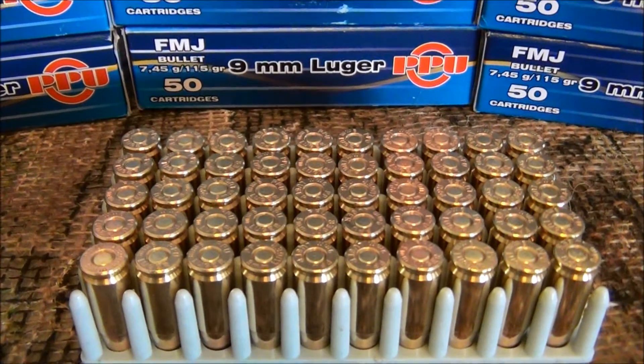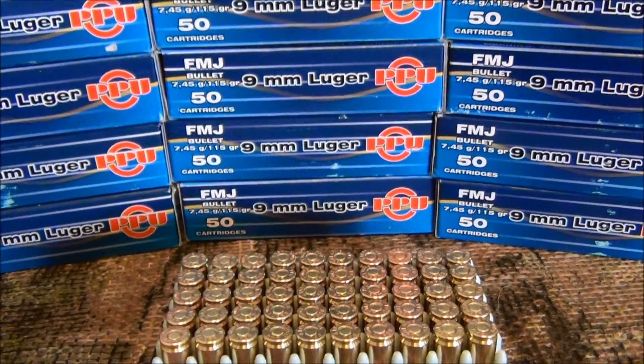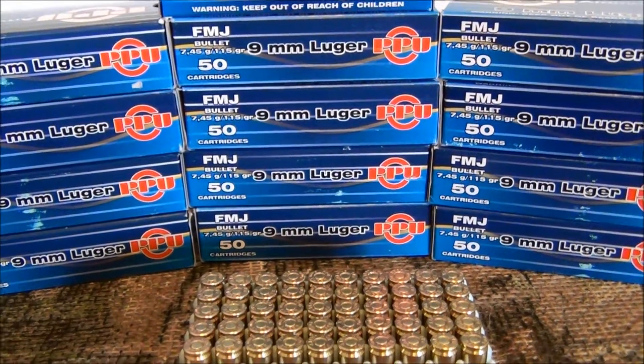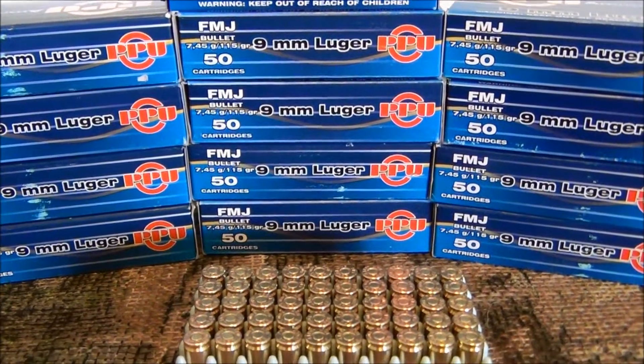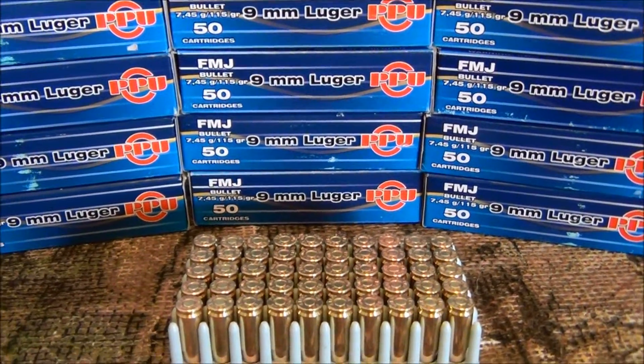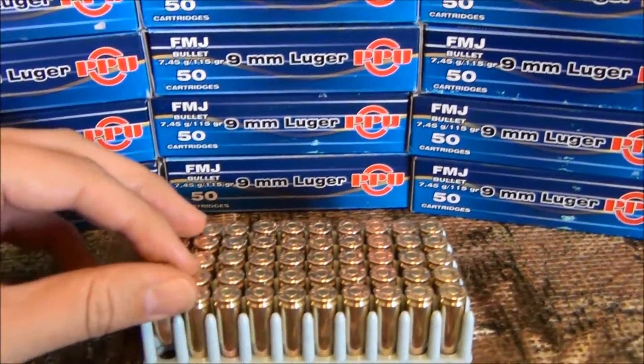This is a really accurate round — or at least accurate for me. I shoot about 5 to 6 inch groups at about 50 feet, and for me that's accurate. I'm sure a lot of you out there can shoot a lot better, but that's how I base it.